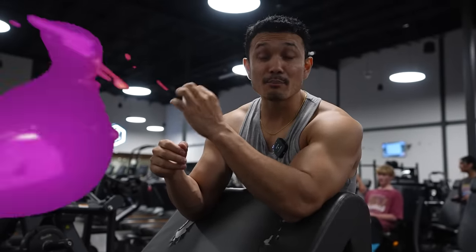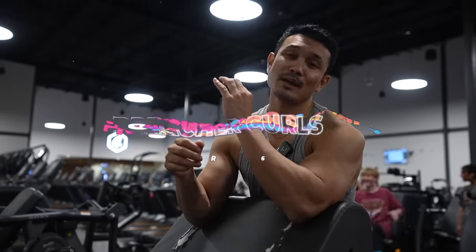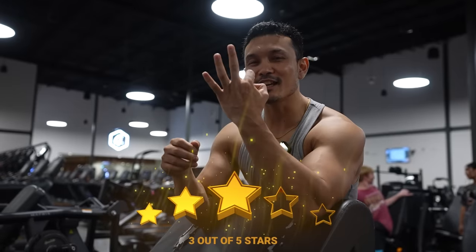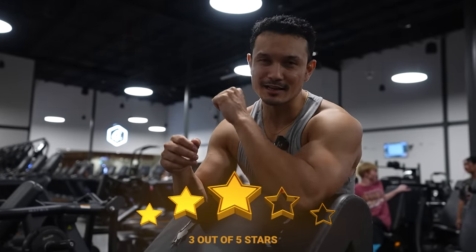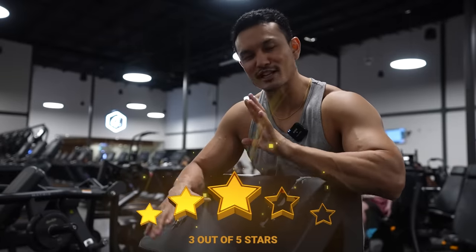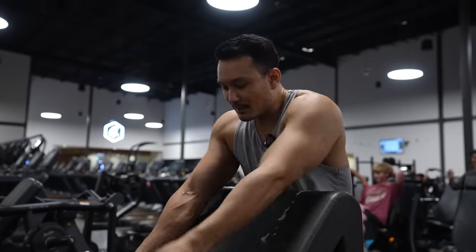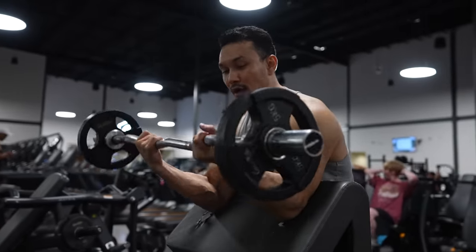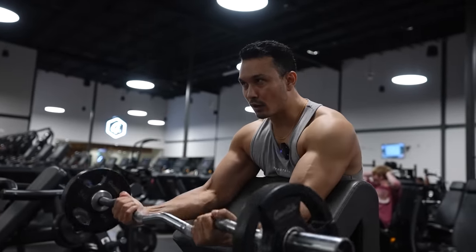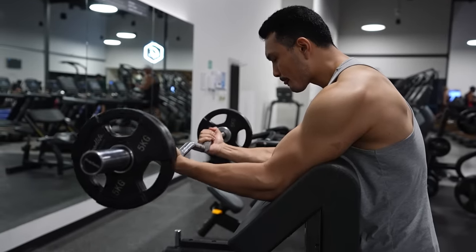Next exercise is preacher curls. I'm putting it at number six and giving it three and a half stars out of five. It's very difficult for me to keep it at this level because I like the exercise, but there are some problems. When you do preacher curls — whether with a straight bar, easy bar, or dumbbell — it's a beautiful exercise and feels great.